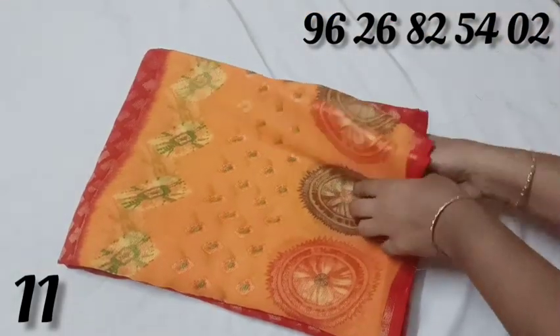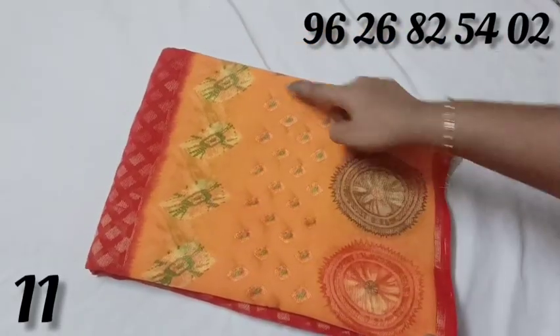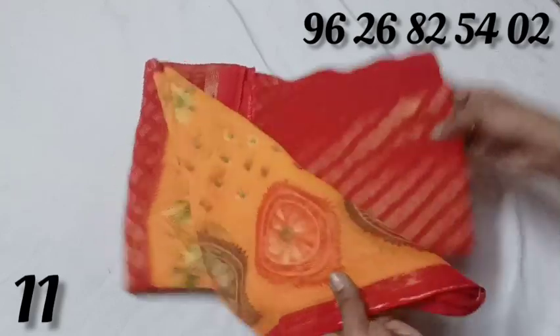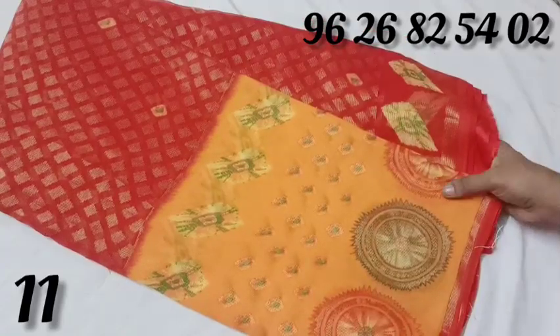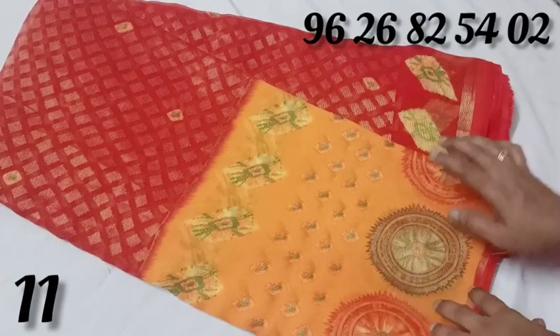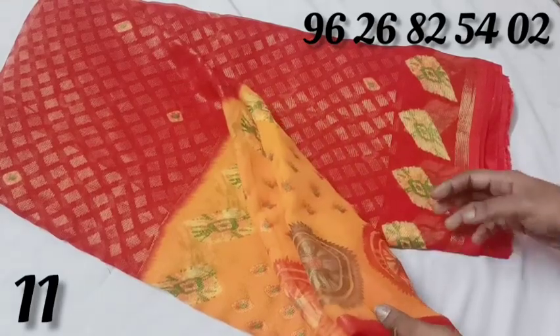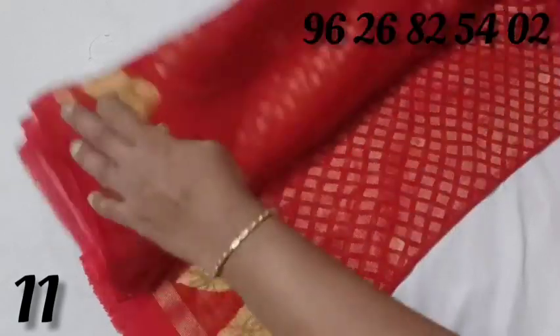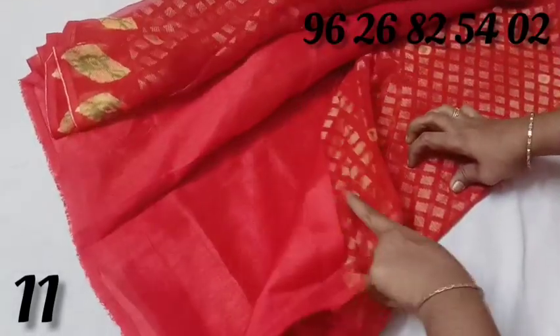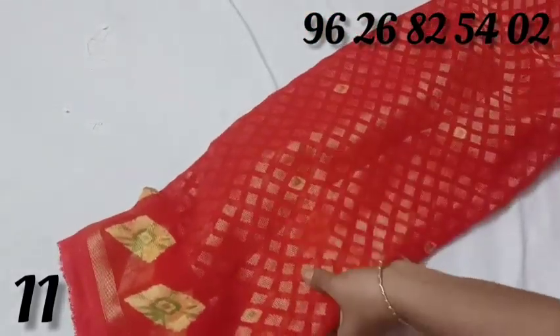Here is a chiffon dress with a diamond shape. If you look at the manufacturing unit, you may find a defect in the blouse. Therefore, you will remove the blouse and match the blouse.